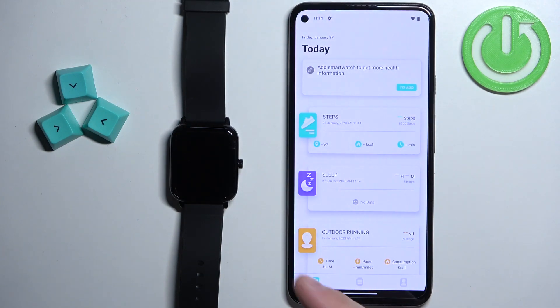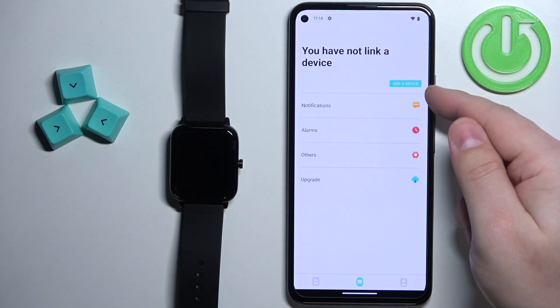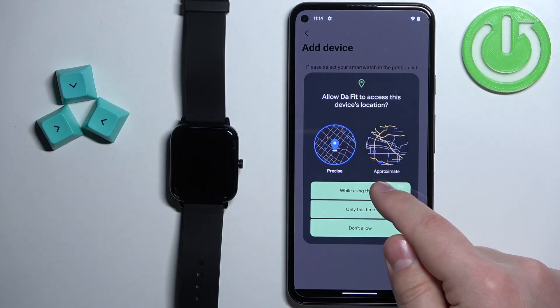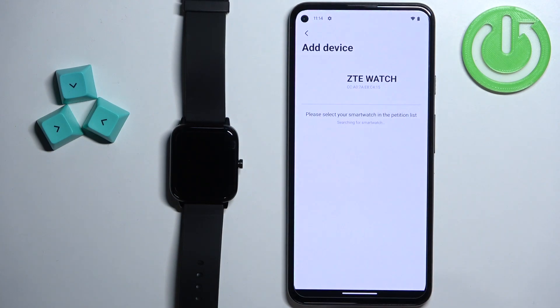Once you're done with the permissions you should see the homepage of the app. Tap on the device icon at the bottom, then tap on the add device button. Allow the permission for the location, allow the permission to connect the devices, and wait.